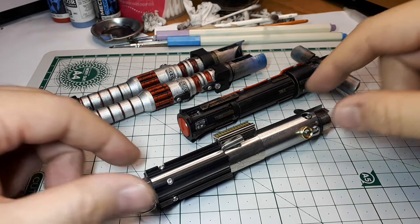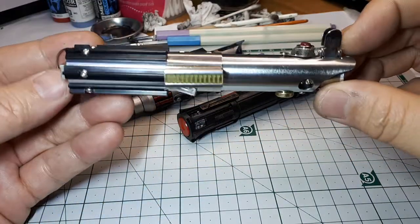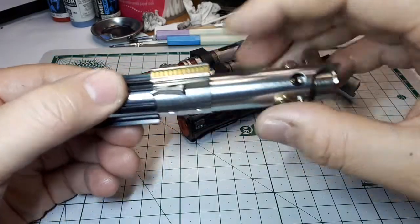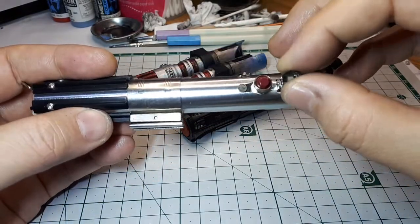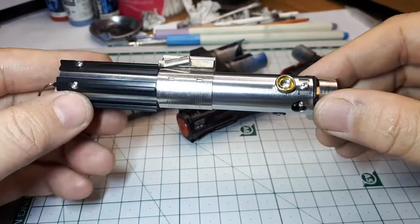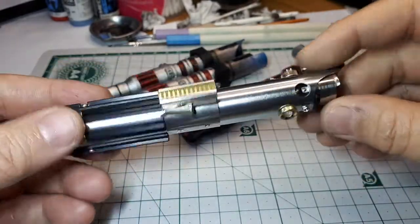So for comparison, this is Ray's lightsaber made by EFX Collectibles. This is actually made of stainless steel and plastic grips and a lot of other metal parts here, so really neat. But the companies aren't really making any more of these — this is the last one I'm aware of.